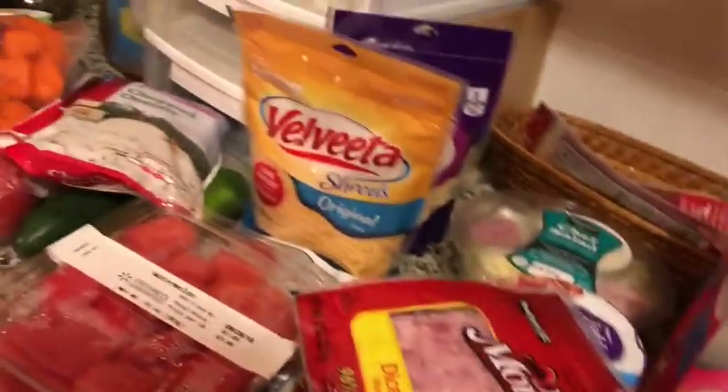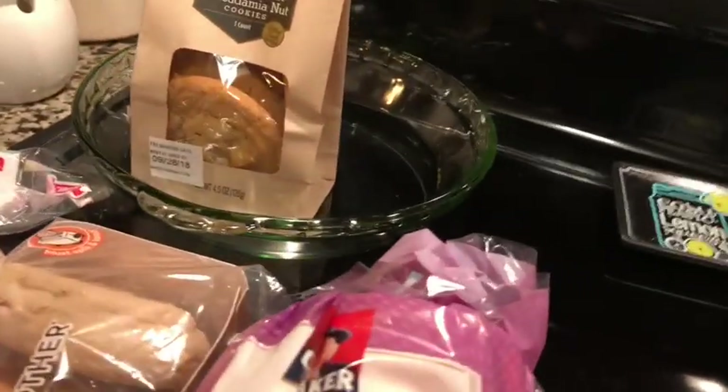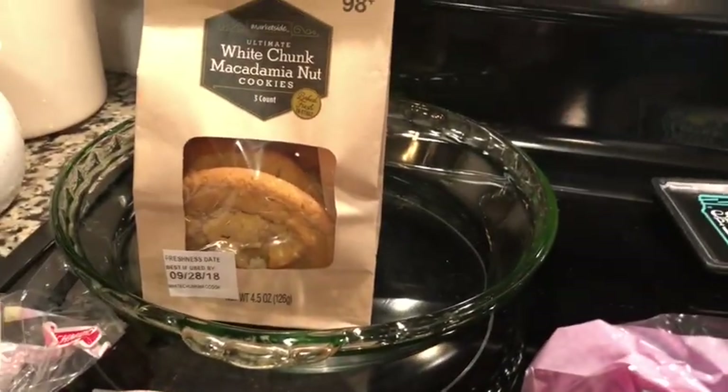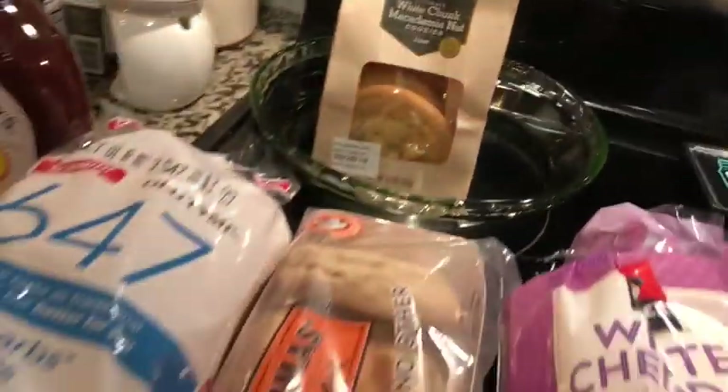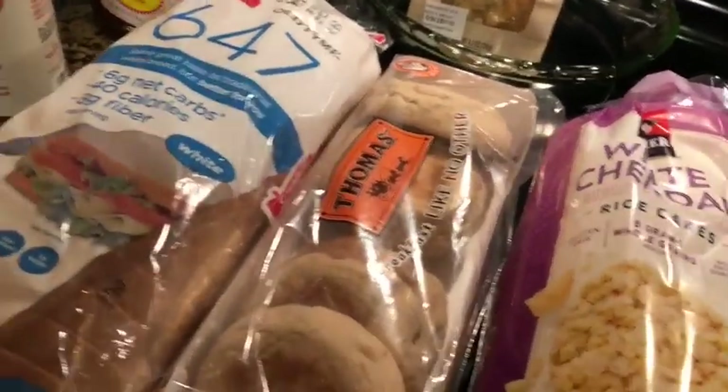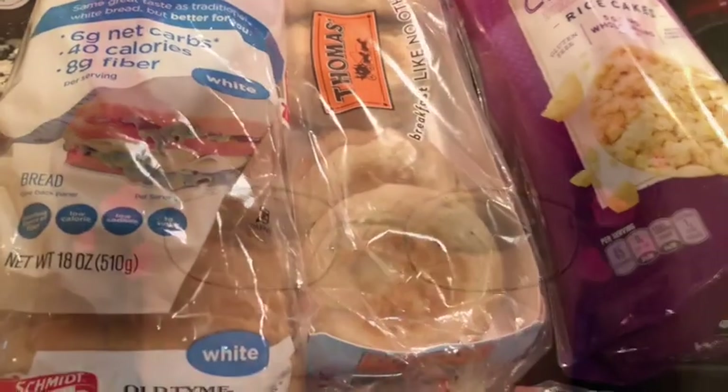And that finishes up my Weight Watcher friendly grocery haul. Everything was friendly except for the white chunk macadamia nut cookies — I tried to get chocolate chip but they didn't have any. Oh well, can't have everything. So until I see you again, be blessed.